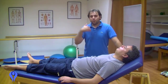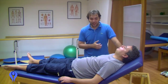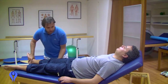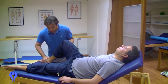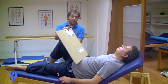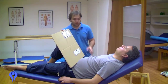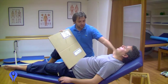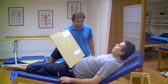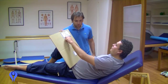Now we'll perform the exercise without the patient being able to see their leg — eyes closed. In this case, the piece of cardboard also allows us to hide the position that the leg is in. Open your eyes — what position is your leg in? Very good.